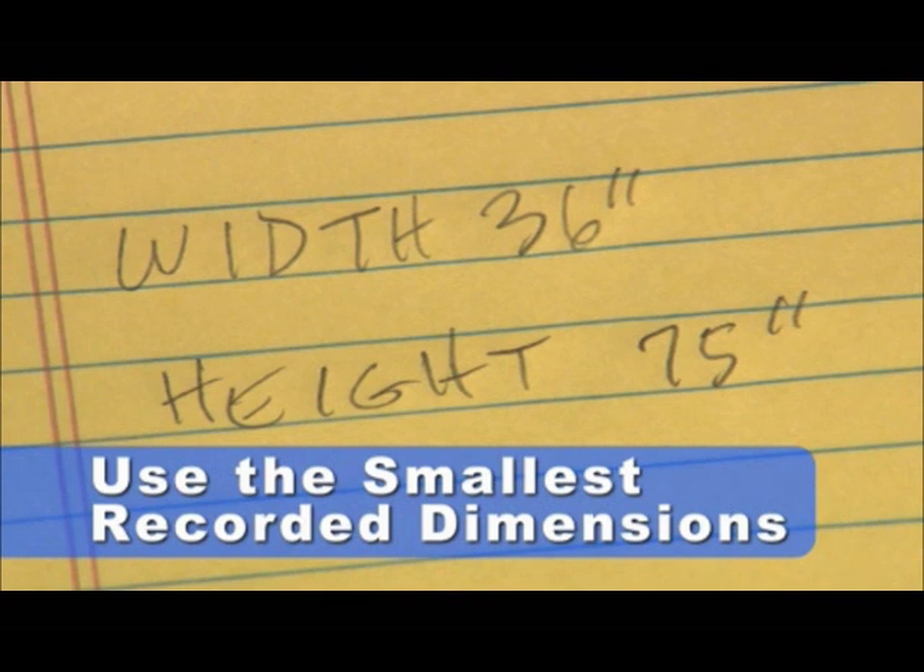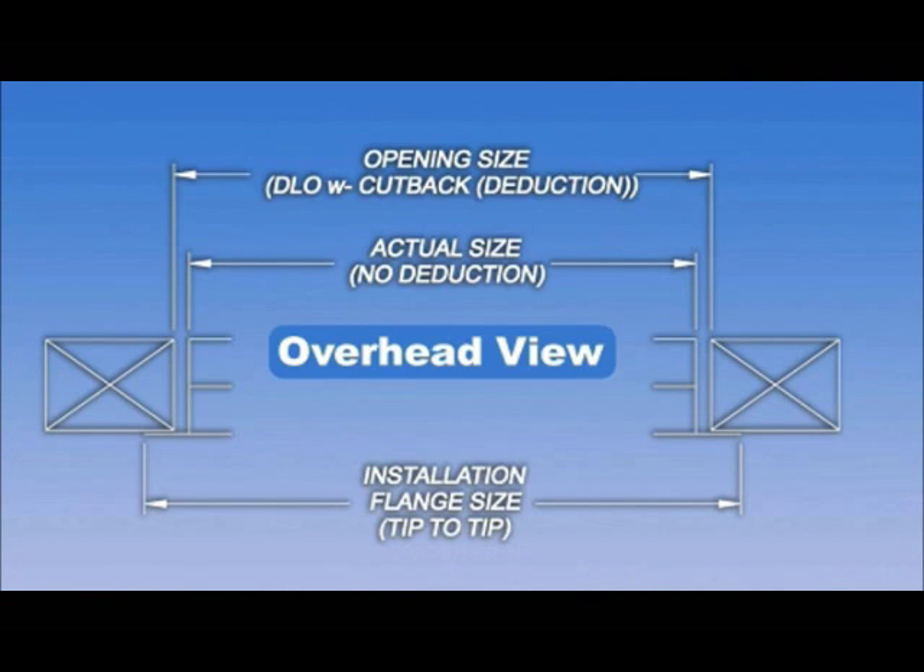It's important that you always record the width first, and then the height, both in inches. Opening sizes are preferred when placing your order.